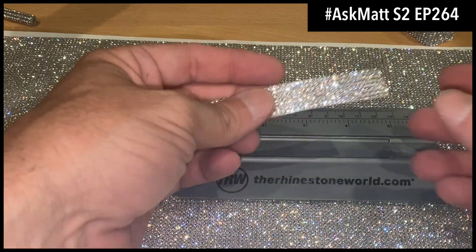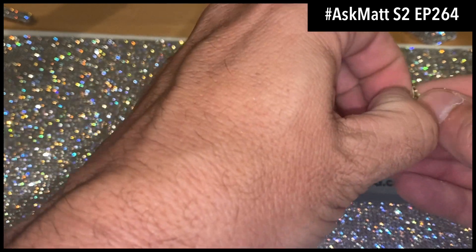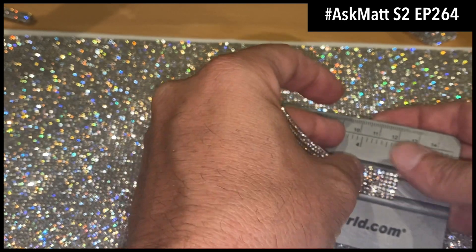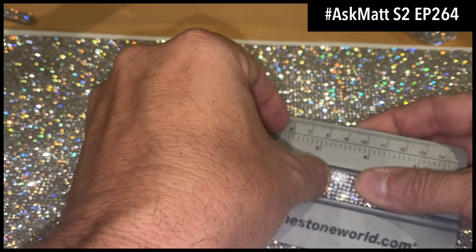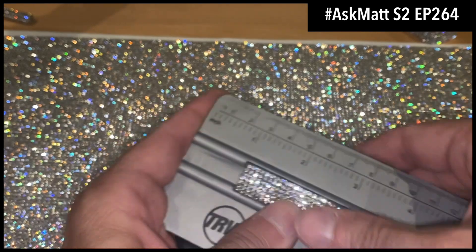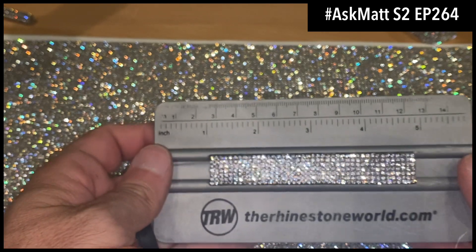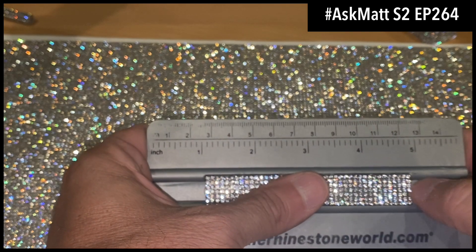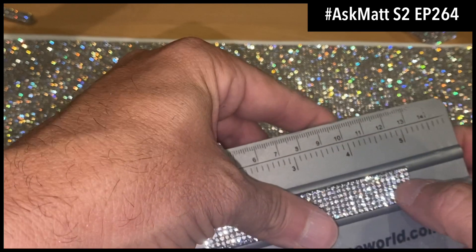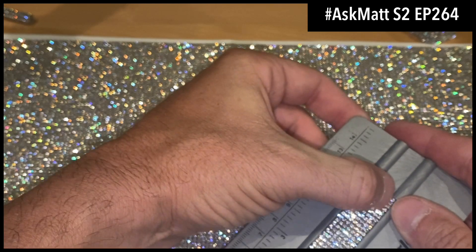Now that I have this piece, I'm going to release the carrier on the back — that releases the adhesive — and I'm just going to drop this right into that spot. Oh, that's fitting perfectly. I don't think I could have made this fit any better. Boom, that's there. I did it this way because I know I'm going to be able to match these up good. It looks like I need one, two, three, four — five rows of stones for this area. But this one here was two, four, six, seven rows.